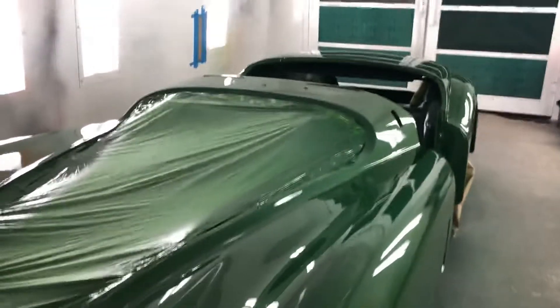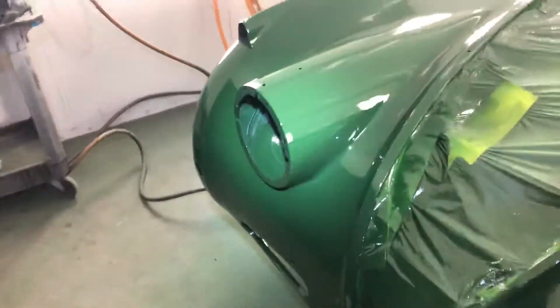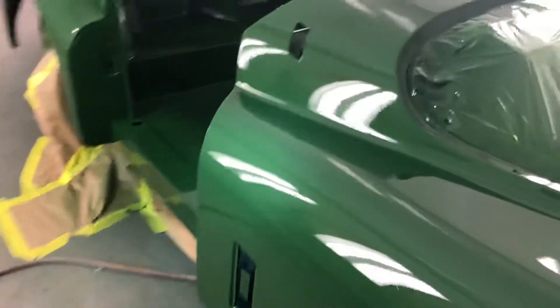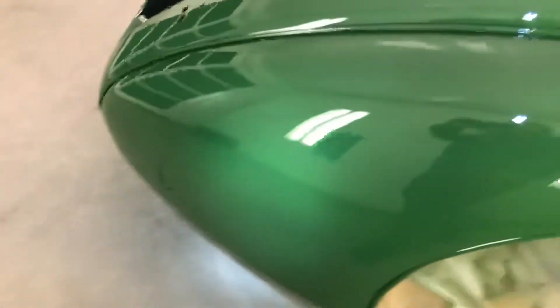This is gonna be one neat car rolling down the road. See if I can get a little close-up on the shine without getting too close. She's pretty shiny — it's gonna be getting some looks, I'll tell you what.